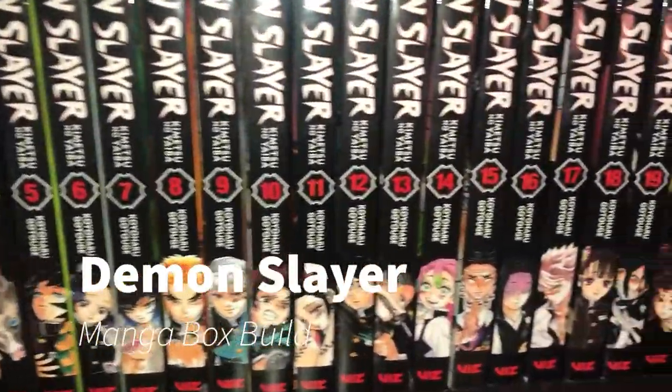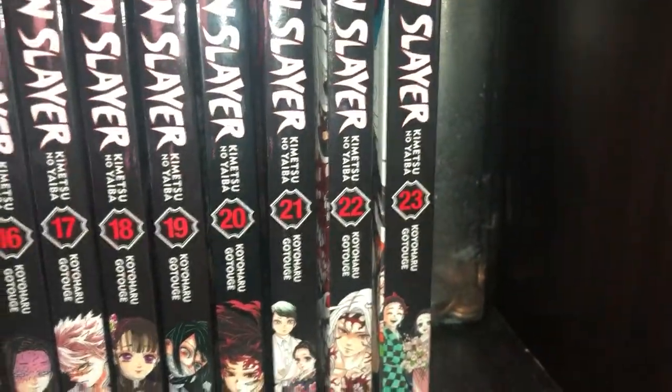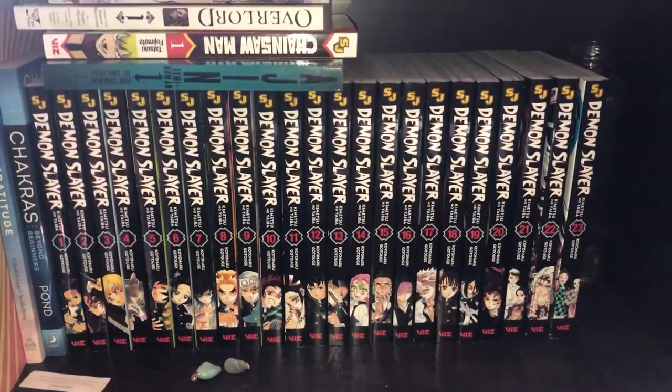Hey, what's up guys? So I wanted to give my Demon Slayer manga collection a proper home. So here's the build process of their new home. Hope you guys enjoy.